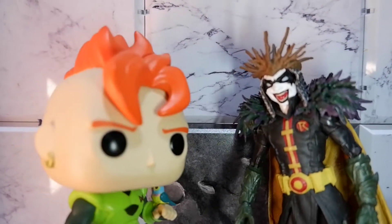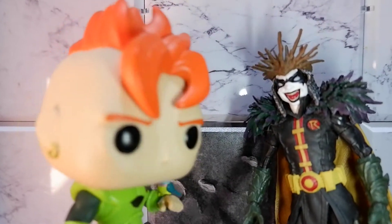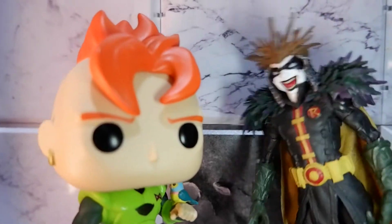Hey, knock knock. Who's there? Bird. Bird who? Bird bird bird — bird is a word!